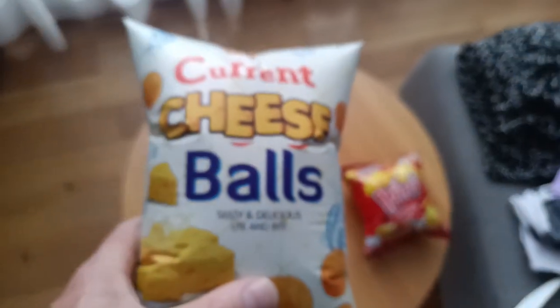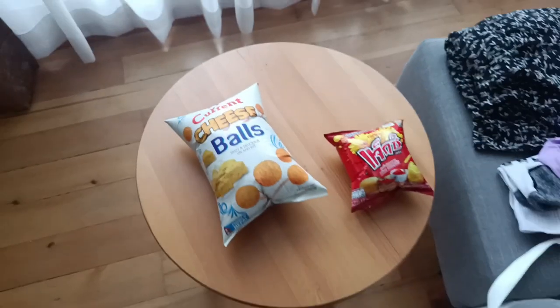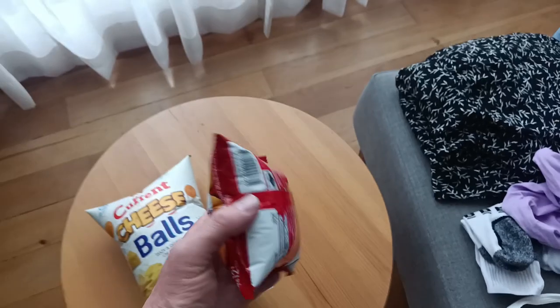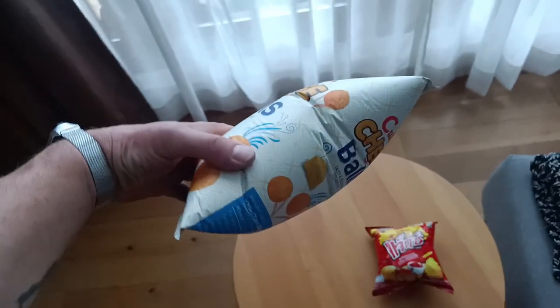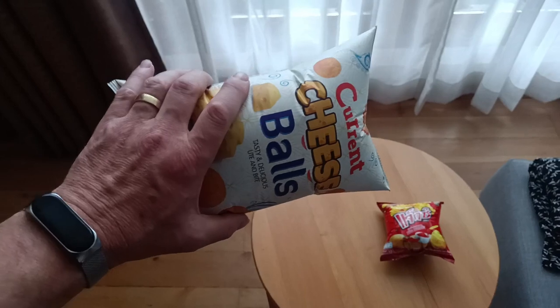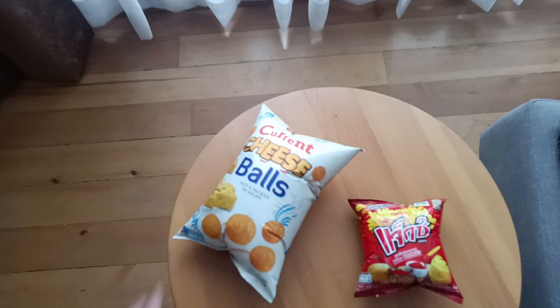Funny thing about Bhutan — we're at 3,000 meters, and all the chips and so forth are packaged at more or less sea level, at one atmosphere. So all your packets of chippies puff up like pillows with the air pressure when you're in Bhutan. Weird.